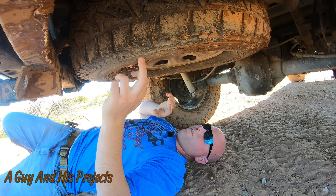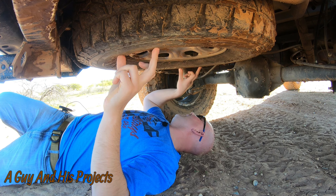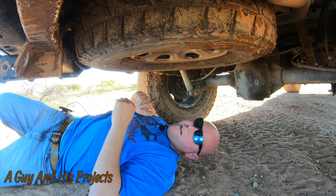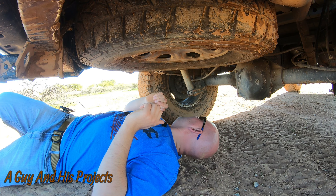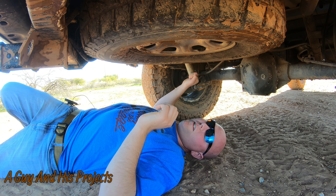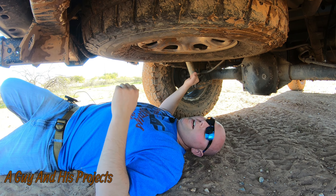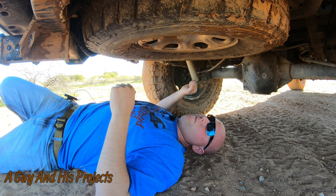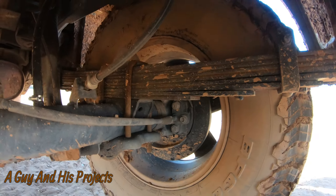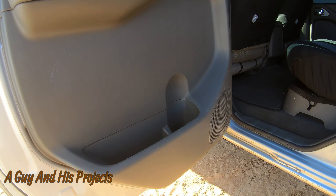The differential breather — also known as the axle vent — on this truck from the factory is super crappy. What I did is take a hose and extend it back up behind the tail light; it just keeps mud, dirt, debris, and water out of your axle seals, which helps prevent blowing them. Also for those who don't know, the stock tire is a lot smaller than the 33s I have installed. This is a 33-inch spare and it fits in the stock spare spot with room to spare — you could probably go a little bigger.